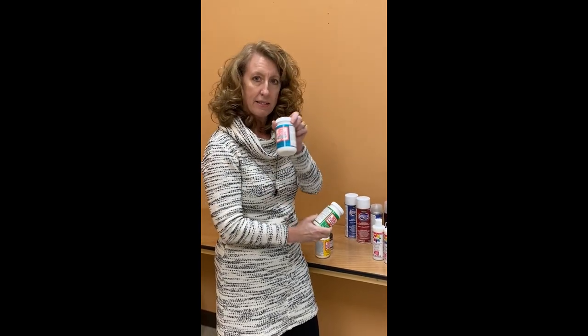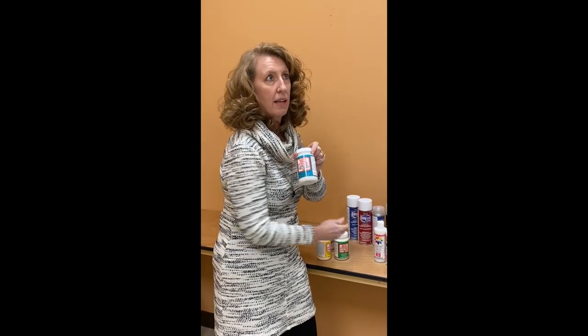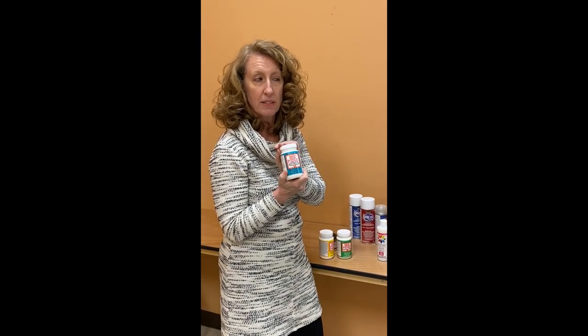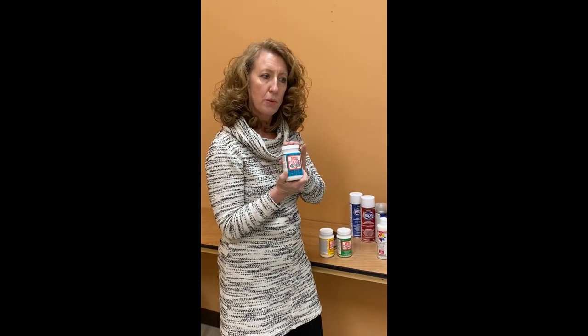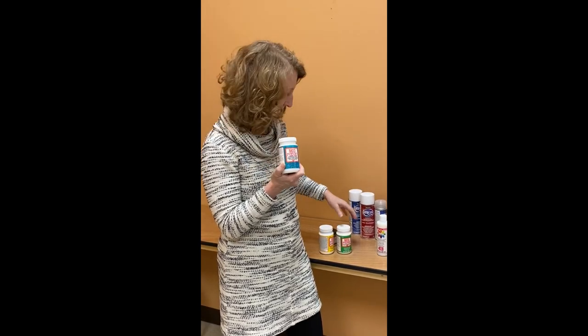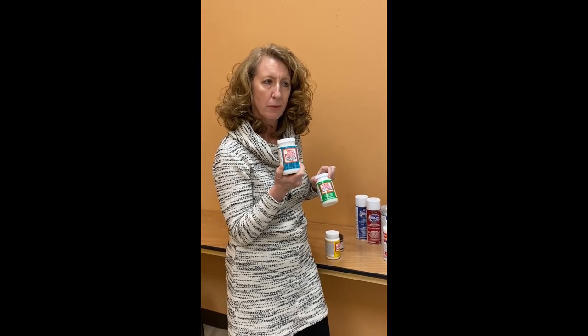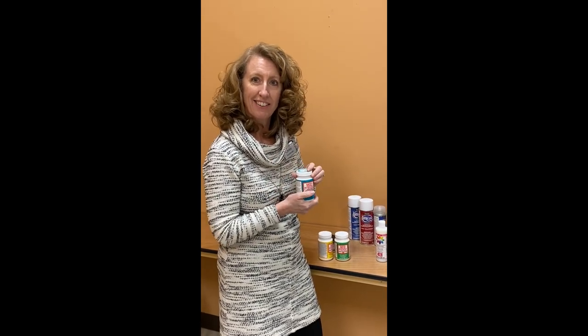We also carry an indoor/outdoor Mod Podge, which is great if you want to seal something that's going to be out in the weather, and a dishwasher-safe version. Just so you know, there isn't any sealer that is actually certified to go on something you're going to eat off of — that's when you use epoxy resin, which is certified. The safest thing to use if it's going to be anywhere close to something that may come in contact with your mouth is Mod Podge, as it is non-toxic. That's a quick overview on sealers — thank you, happy crafting!